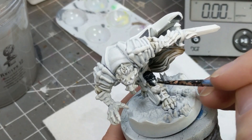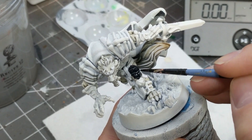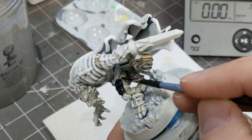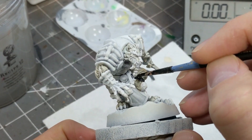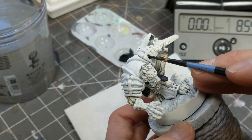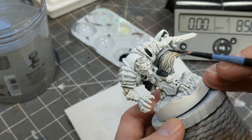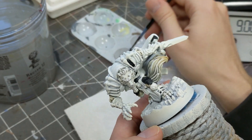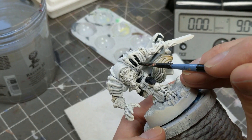Because all of the black armor is recessed beneath all of the bones that ornament the armor, it is impossible for me to paint the black armor without getting it all over the bones. This will necessitate a lot of cleanup afterwards so that we can paint the bones a bright color. But seeing no way around it, I just painted all black and cleaned up the ivory white later on.